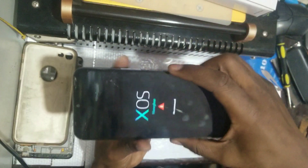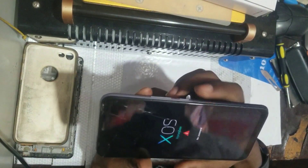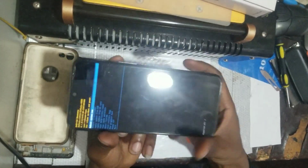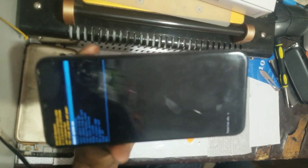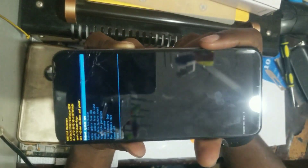When you see it, press the volume up button and power button all together and keep pressing until it brings up the format interface, as you can see. Then use the volume down button to scroll, since the touch doesn't respond, until you see where there is 'Wipe Data' and 'Factory Reset'.